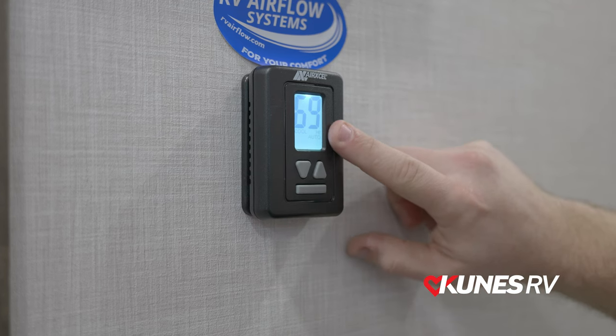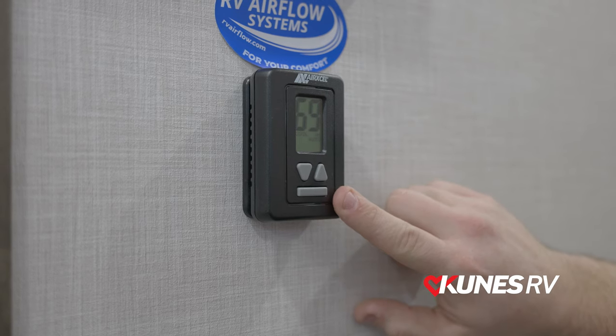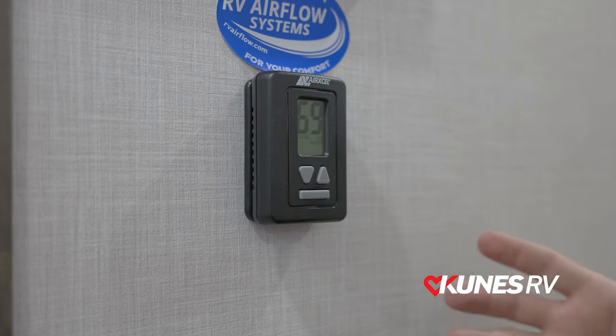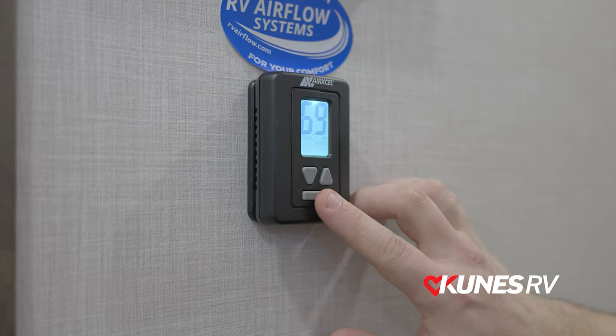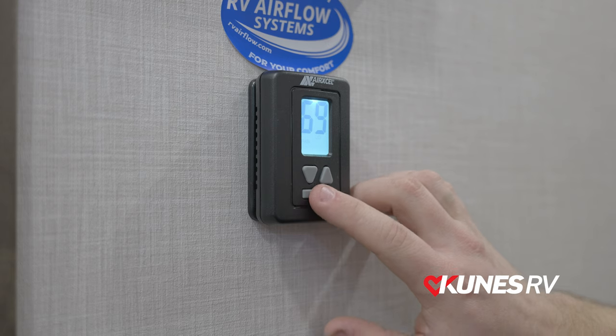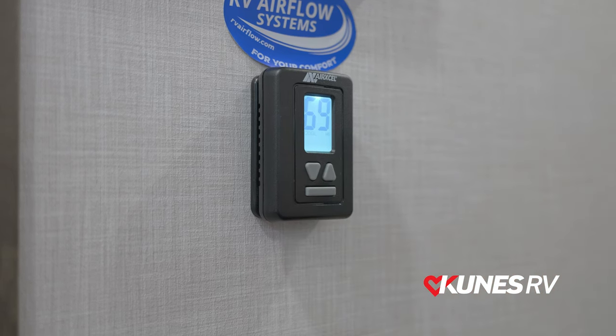The difference is: when it's on high auto, it'll always run on high fan until it hits the temperature that you have it set at, then it will automatically switch over to low. If you wanted it to always run on high fan, you need to be on cool high, not cool high auto.